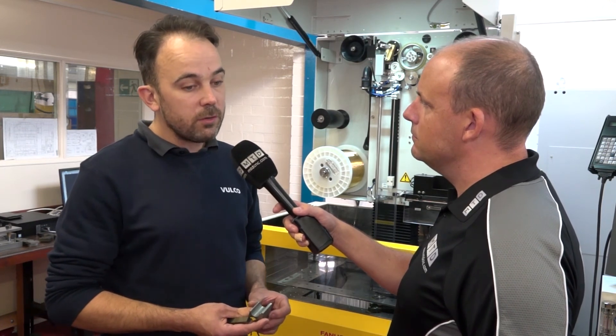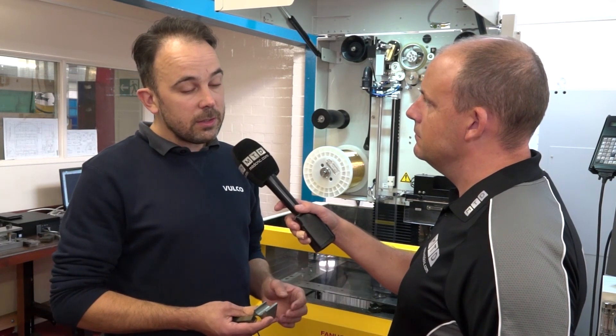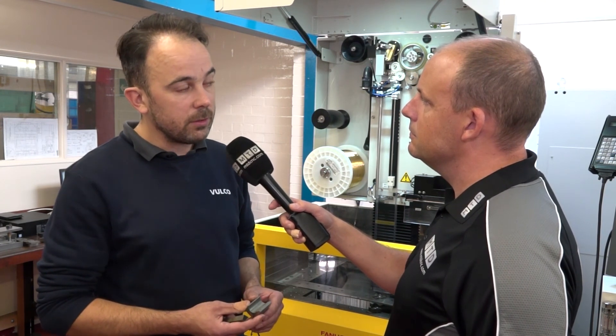What about the cost — was it more competitive than others? Yes, it was. We looked at quite a number of manufacturers, and FANUC for the reliability it offers and the wire feeding was a very reasonable package. We were pleased with what we got.